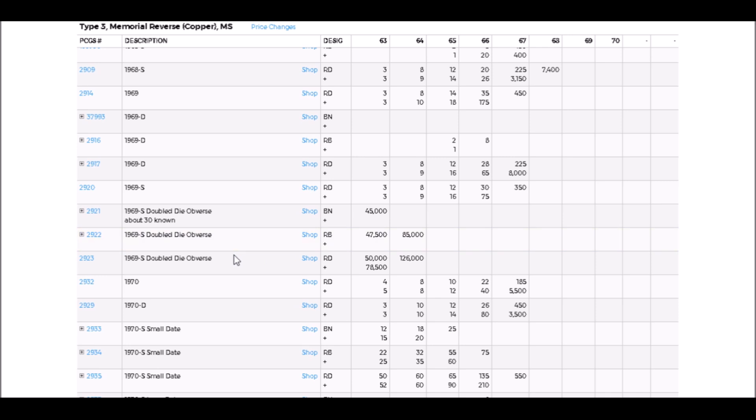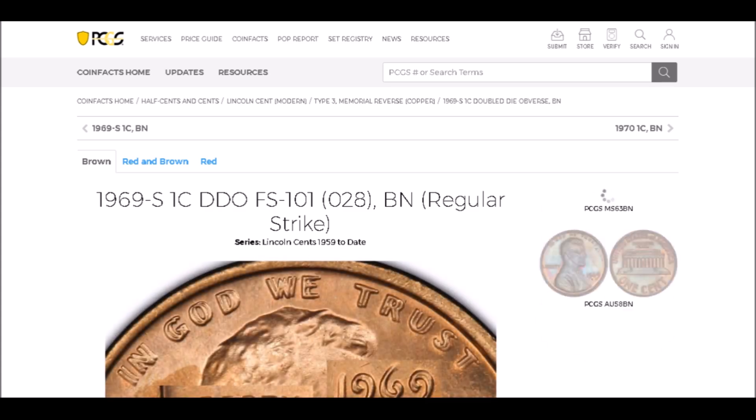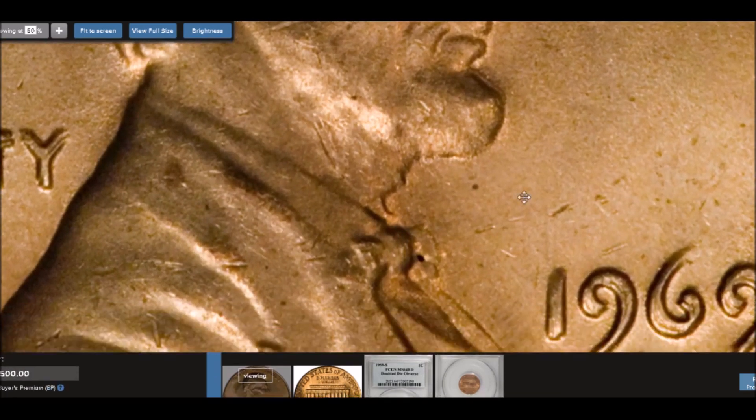We are going to move on to the coveted 1969-S double die obverse Lincoln cent — one of the kings of double dies, listed as FS-101. This is the double die most people are very familiar with. The example we're looking at sold in auction for $126,500. There are fewer than around 33 known examples, and almost all have come from searching pocket change.